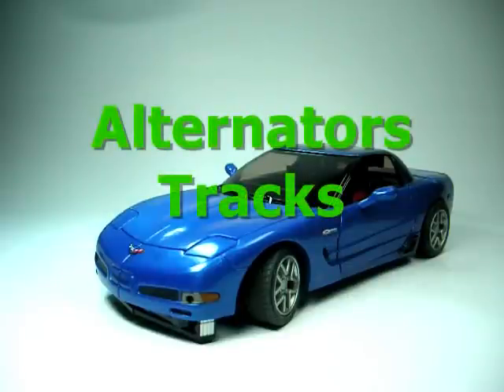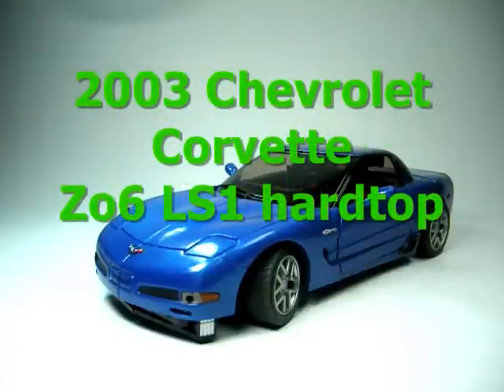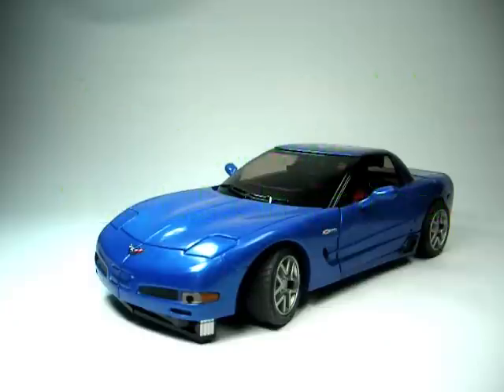This is Autobot Trax on a Chevrolet Corvette C6. Faithful color to the original Generation 1 Trax that we saw. And for those of you who know, Trax was a warrior.